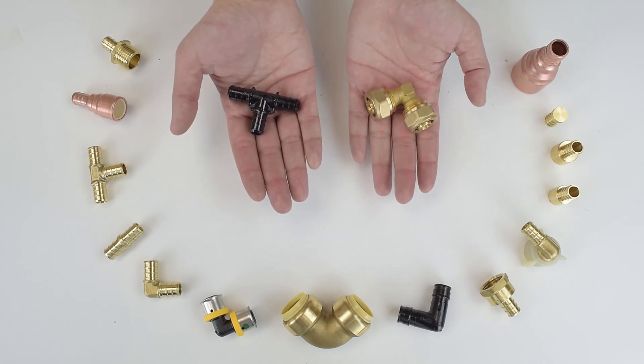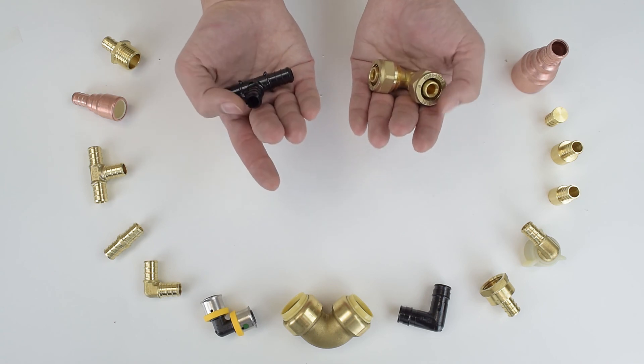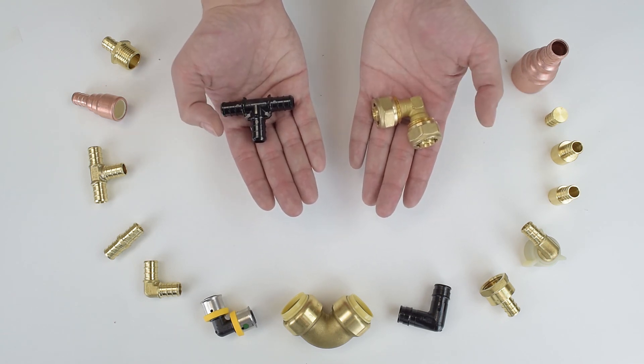Now remember, before purchasing the fitting, always double check the type of the fitting, the size of the connection, the type of the PEX tubing, the material of the fitting, and the application of the fitting.